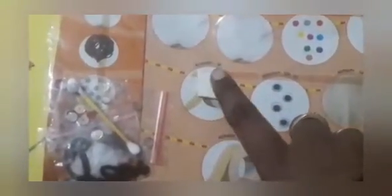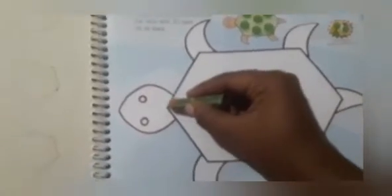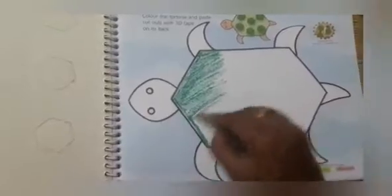See, children, here the cutouts are attached on the board. We have 3D tapes — take out the 3D tape as per the picture. I am going to color here. Take green and color the tortoise entire body with green color, slowly and neatly. Color inside the line, children — see how mom is coloring. You outline first, then color inside the line.